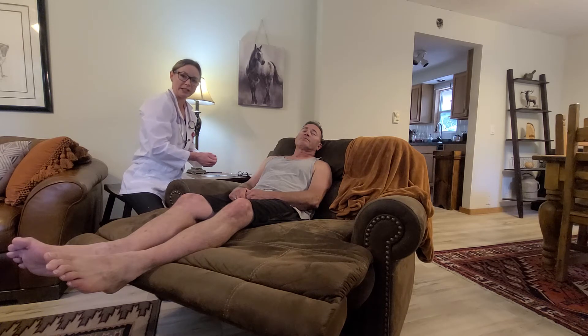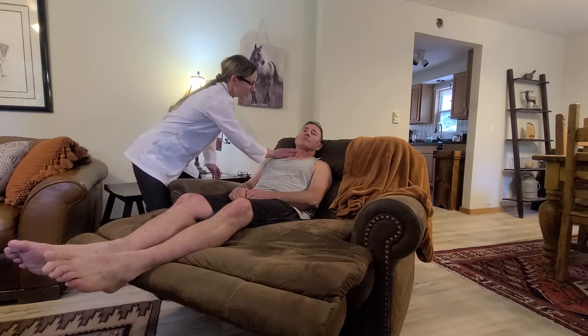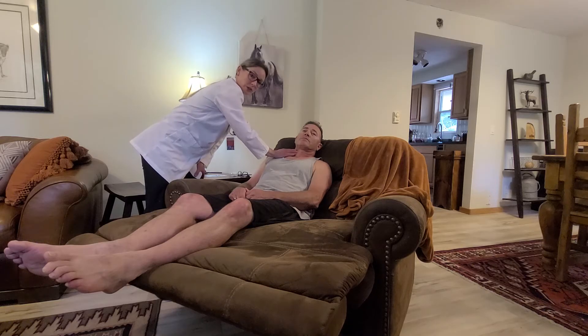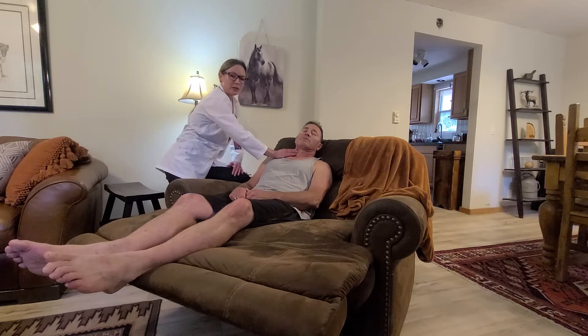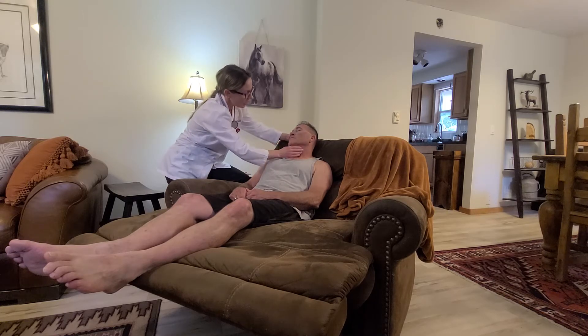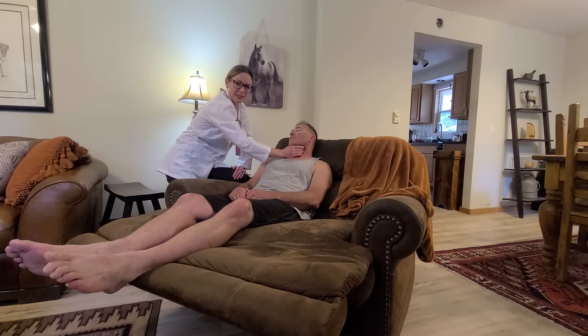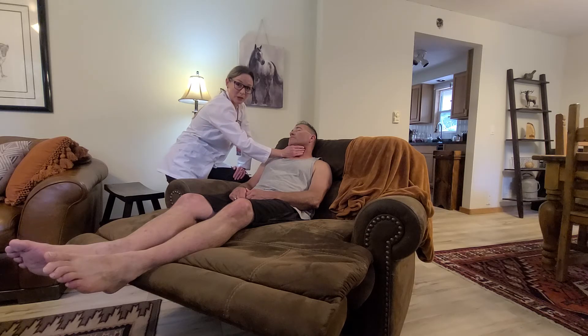I'm going to palpate his carotid arteries with the head turned to the left. I'm checking for any thrills. I do not feel any thrills, but it is a two plus — neither bounding nor threading, with a regular rhythm and a rate in the 70s. I'm going to have him turn his head the other way and palpate the carotid pulse separately so as not to occlude perfusion to the brain. It is also two plus, neither bounding nor threading. I do not appreciate any thrills, and it is a regular rhythm with a rate in the 70s.